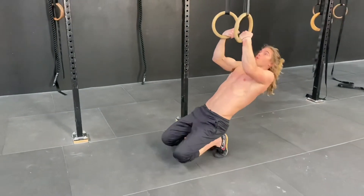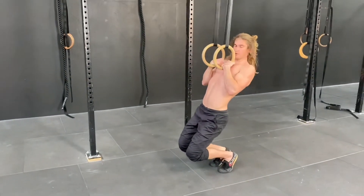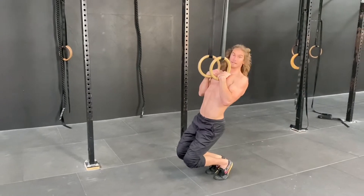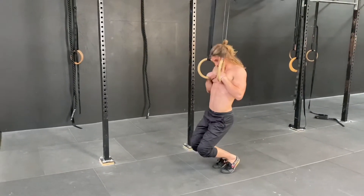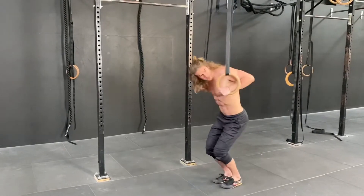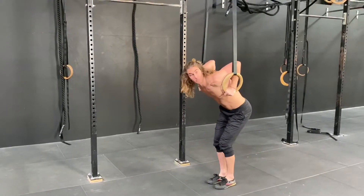Then we're going to pull, keeping that false grip, pulling the rings to the chest. From here we move through the transition — there's another video on this one. We transition, keeping the rings nice and close. The elbows go from a low position to a high position, and now we're in our bottom dip position.